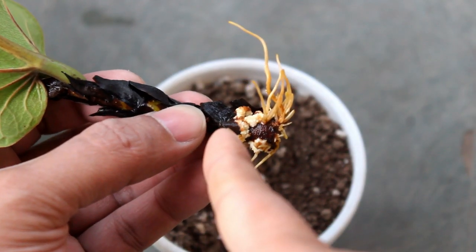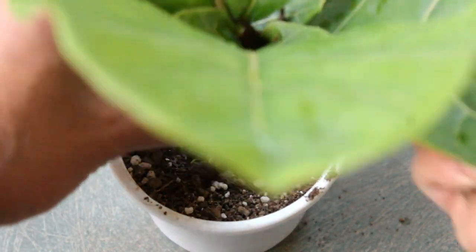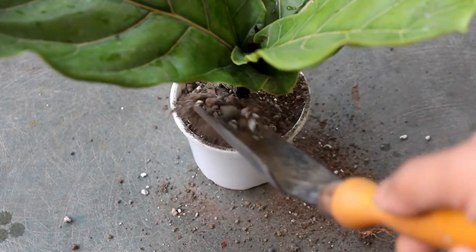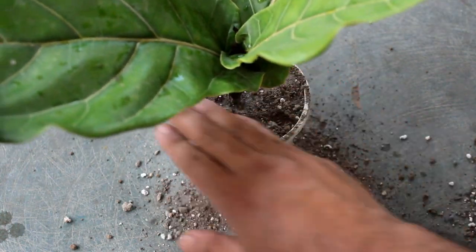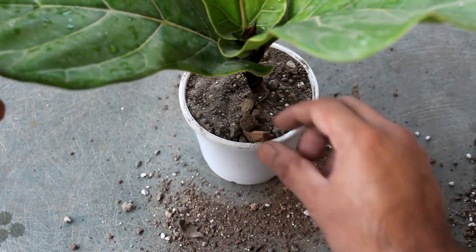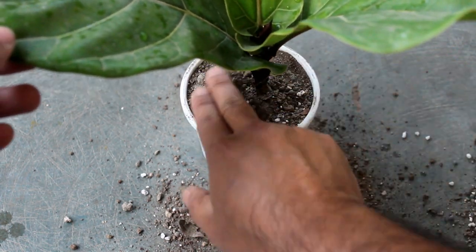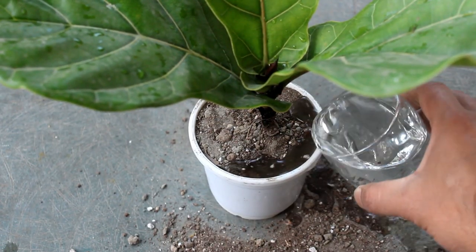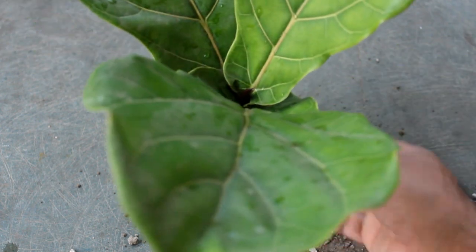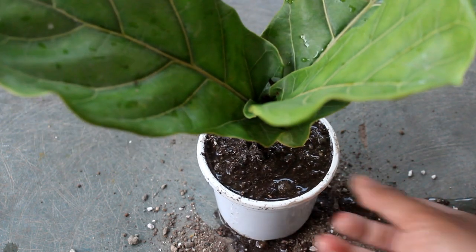While planting the cutting, keep this part inside the soil. That's it — you have already seen the easiest way to propagate the fiddle leaf fig plant. The best time to do this is spring or summer. I did it in December, but spring and summer is the best time to grow anything from cuttings, and this is not only for the fiddle leaf fig plant.